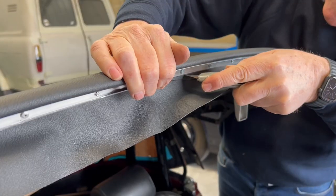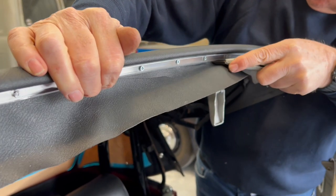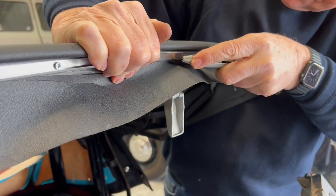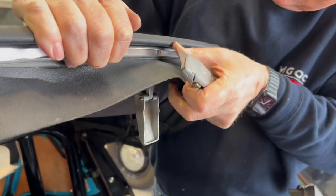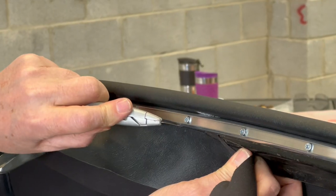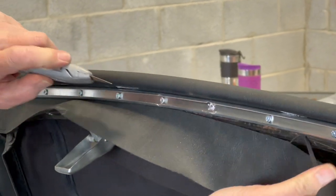We've put all the other screws in the seal channel retainer and we're cutting off the surplus vinyl.